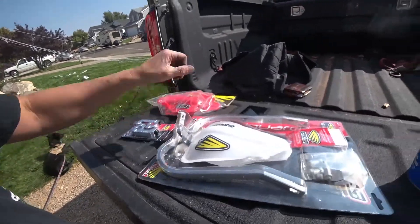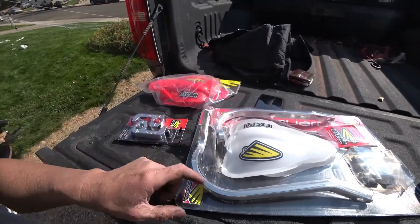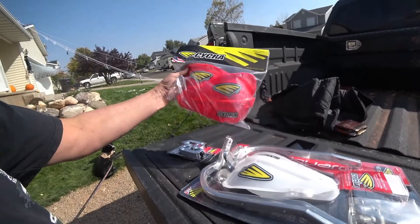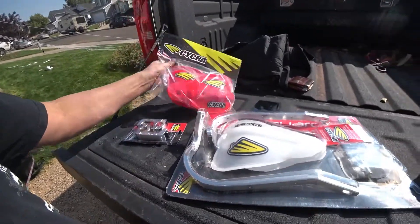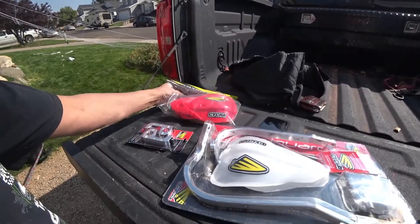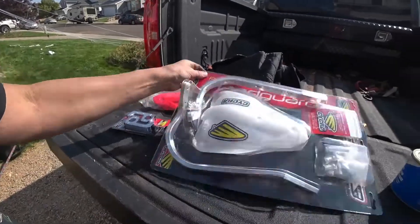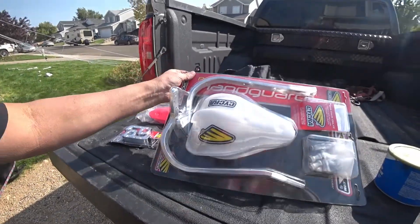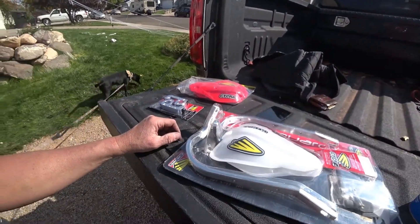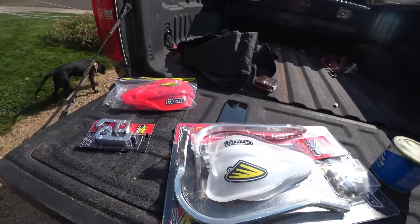So as you're turning the bike, leaning it over, your hand doesn't come in contact with the edge of the bar, which can happen if it's straight. I kind of splurged a little bit and got the red handguards to go with my red bike. I'm going with an all-red theme — red side panels and a red front number plate. The number plates themselves will be yellow with black letters, so it should be kind of cool.